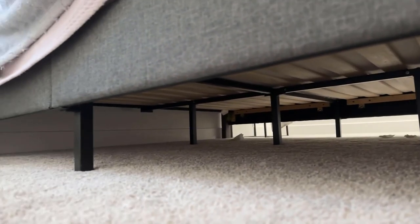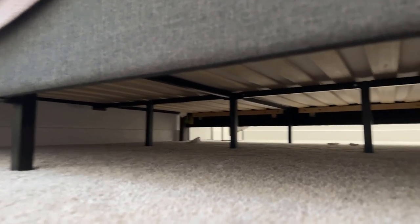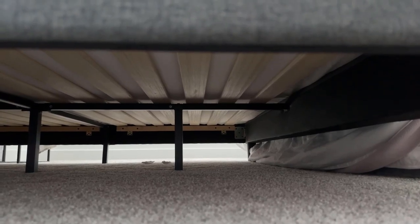Because this is so sturdy, it is very supportive, which is another pro. As far as assembly goes, most of the frame is very simple — it doesn't take long at all to put together. The instructions were very clear. In fact, the process was so simple that I'm having a hard time even remembering it. I remember certain assemblies that were very difficult, but I can't even recall this process — very easy to put together.